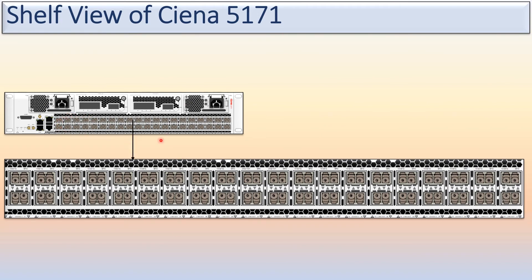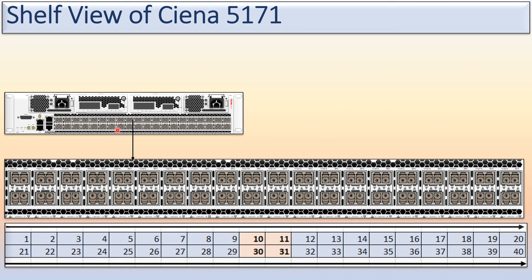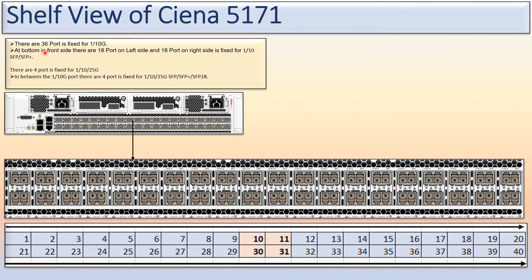Now we are looking at the traffic interfaces. The ports are numbered from the top: the upper one is port one, then second, third, fourth going towards port 20, then port 21 going towards port 30. There are 40 ports total for traffic. Of these, 36 ports are fixed for 1G or 10G — specifically ports 1 to 9, 12 to 20, 21 to 29, and 32 to 40.